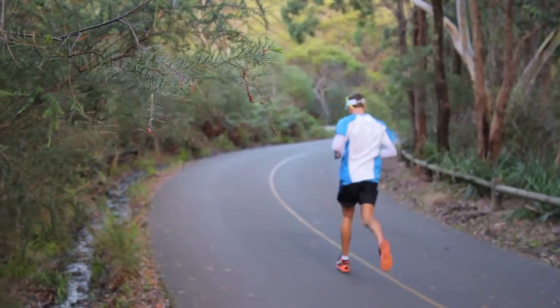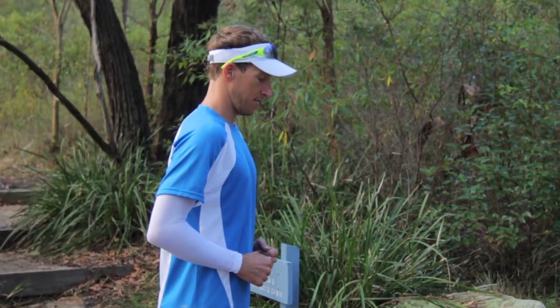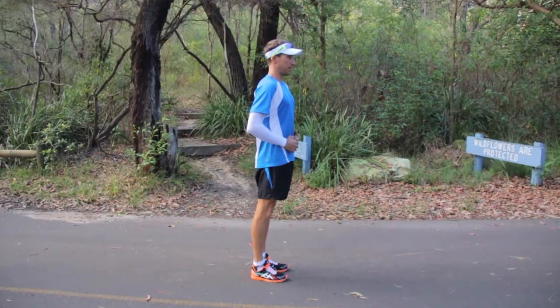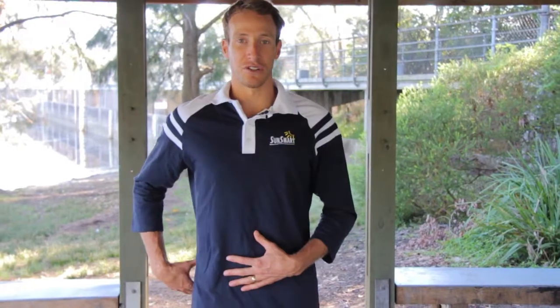The most important thing about running is standing tall and running proud with your chest up and forward. You want to do this by engaging your core, sucking your belly button through to your spine to give you as much height as you can. Then lean slightly forward from your heels, keeping your hips forward and your glutes sucked in.